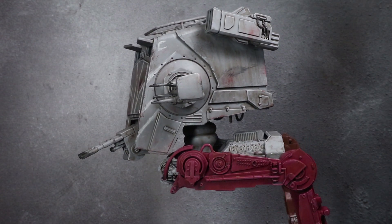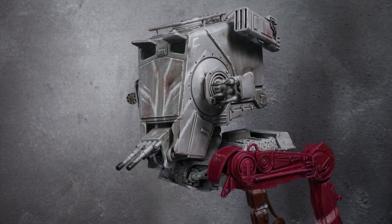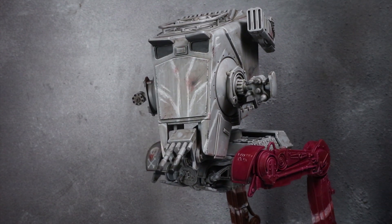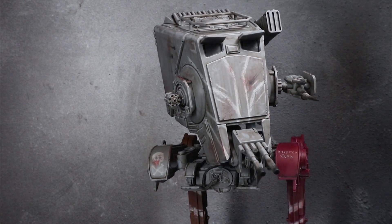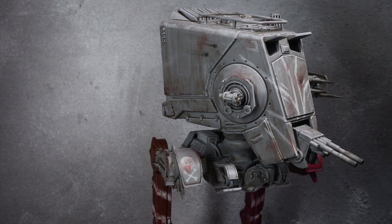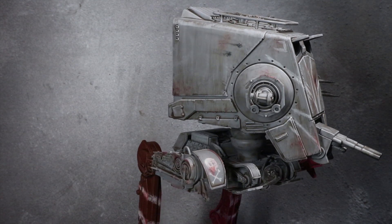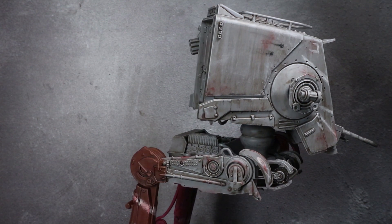If you're lucky enough to have Disney Plus in your country, or if you have a VPN, then chances are you've probably seen the Mandalorian. And if you haven't, you still probably know what Baby Yoda is — but don't worry, because this tutorial is a green infant free zone. I'll be guiding you through the steps I took to recreate the Raider AT-ST featured on the show, using the AT-ST model from Star Wars Legion.